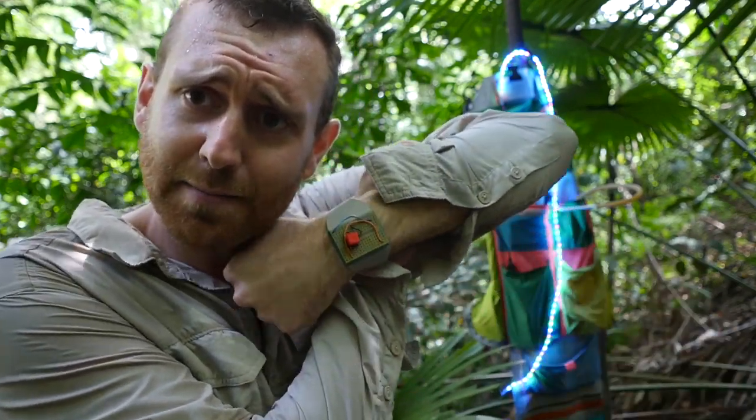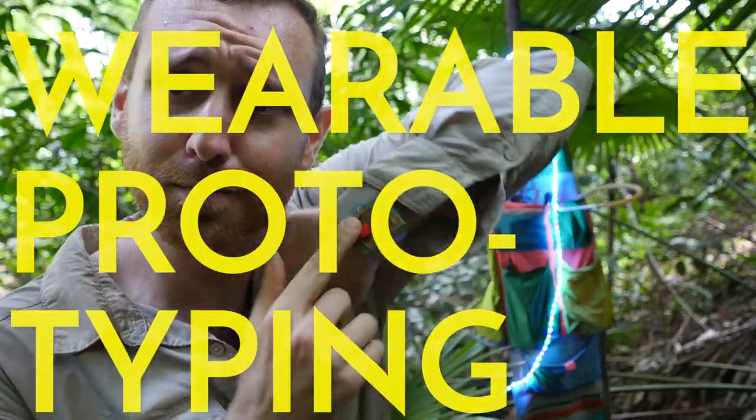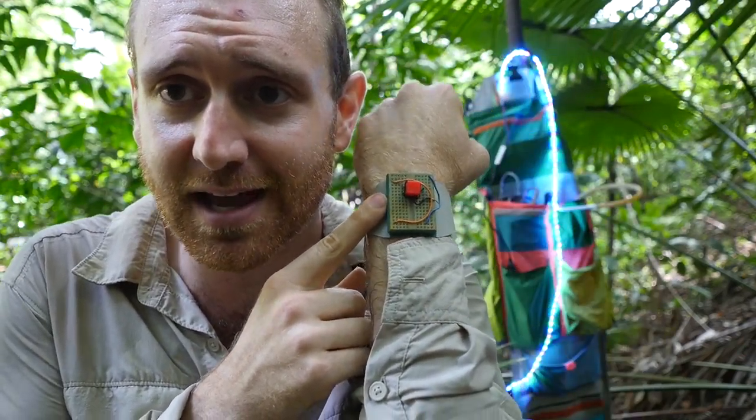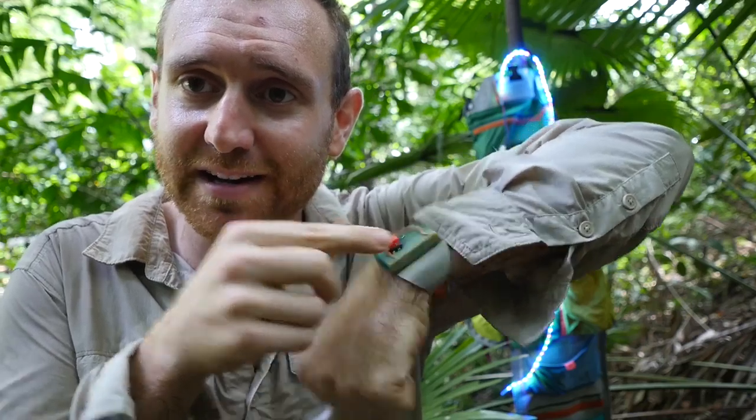What time is it? Time to do electronics. What? Breadboard watches. They're super cool. Hannah Perner Wilson's got good designs for how to make one yourself. You can prototype electronics right on your wrist. It's awesome.